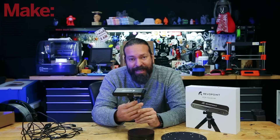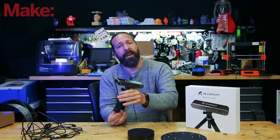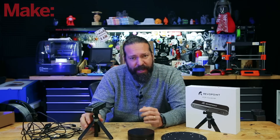This is the Revopoint Pop 2 3D scanner. It's a structured light 3D scanner, much like you might remember the old Kinect being, but much higher resolution. This scanner can get down to 0.1 millimeters, which is pretty detailed.